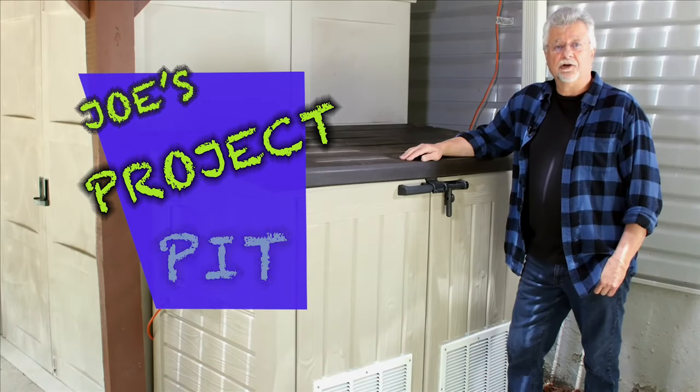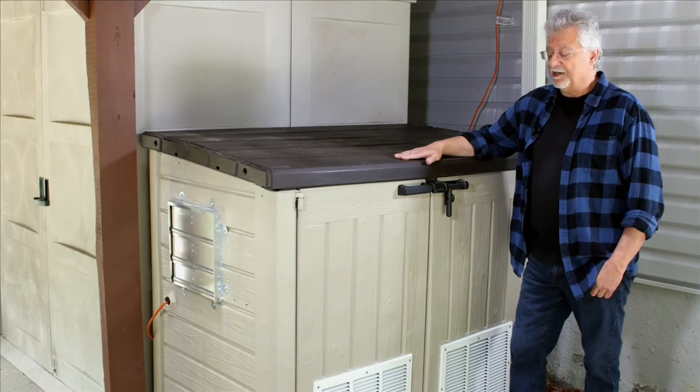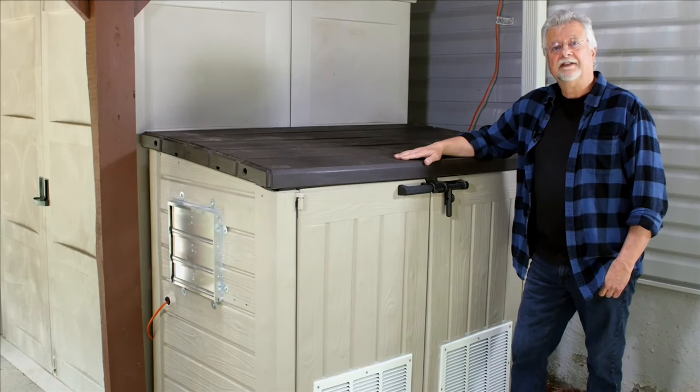Hi and welcome to Joe's Project Pit. Today's project is how to put a generator into a storage shed. Let's get started.